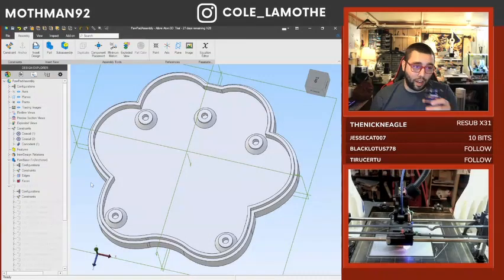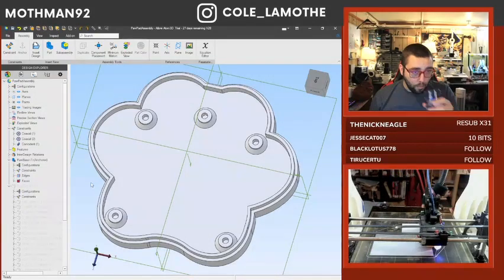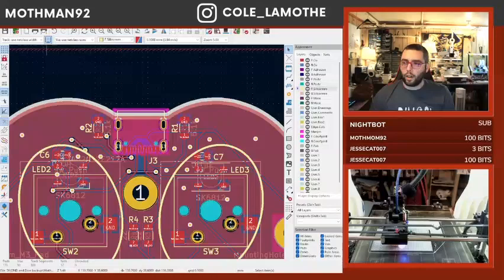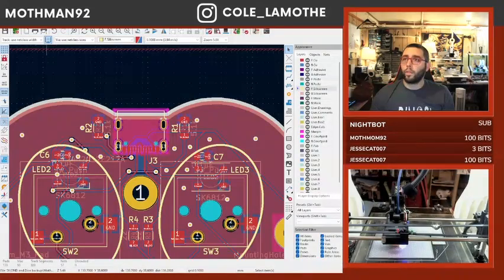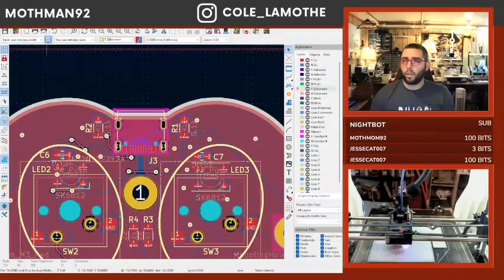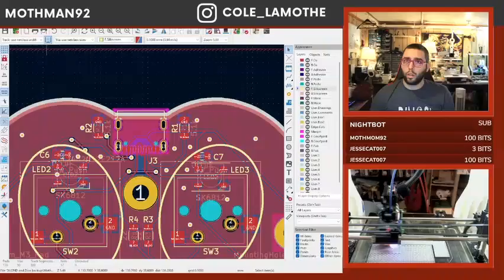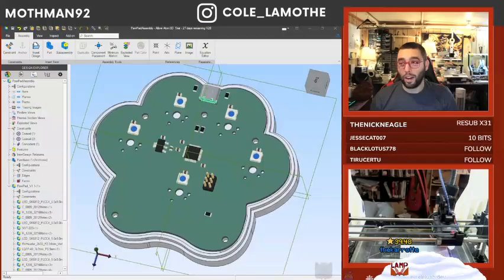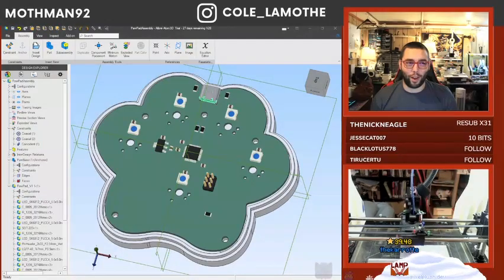I think $200 can... pretty much. OBS just refused.